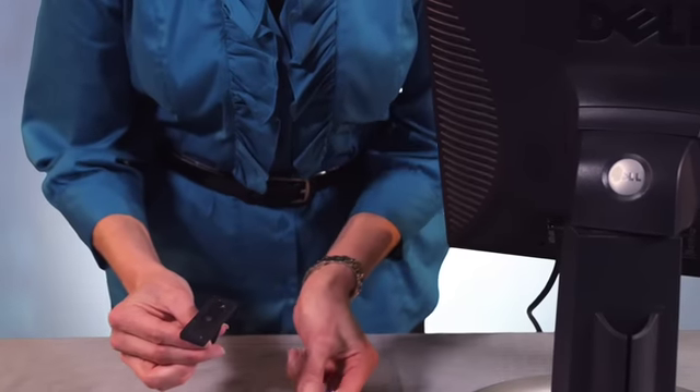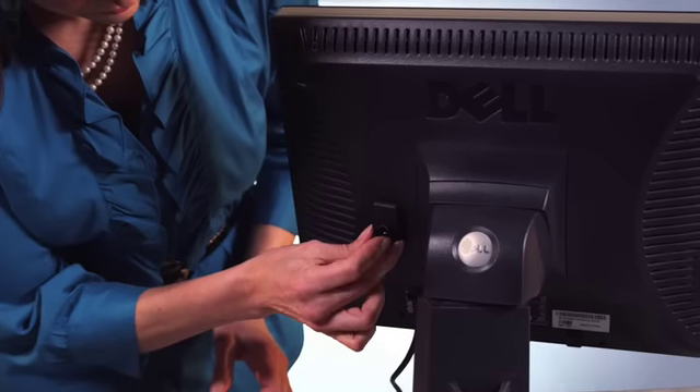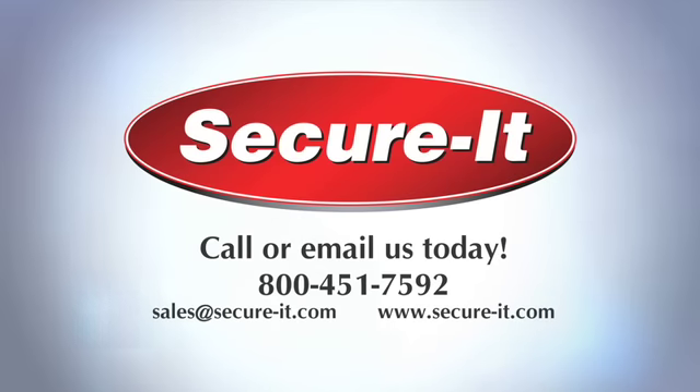These glue-on devices are simple to install and use a Loctite adhesive, and we test every lock before it leaves our facility. For more information, call or email us today.